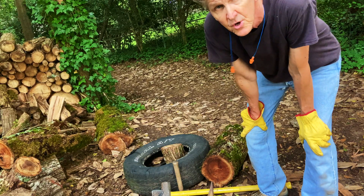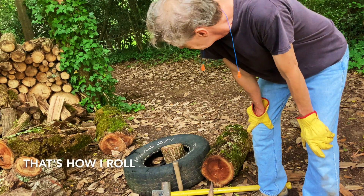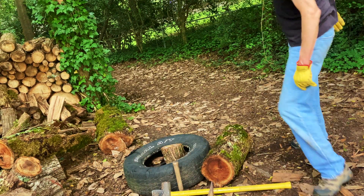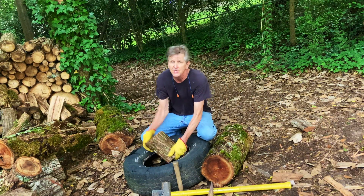Welcome to this episode of That's How I Roll. I'm going to split some wood using the tire method — that's how I stay warm in the winter. This is a piece of pecan and it came from the pasture.